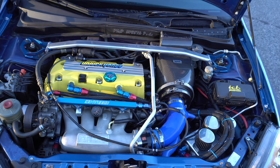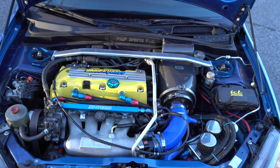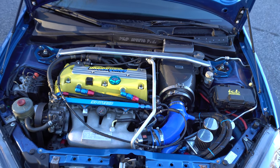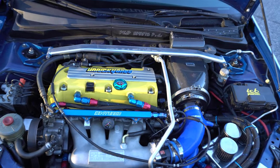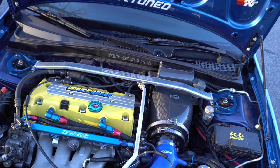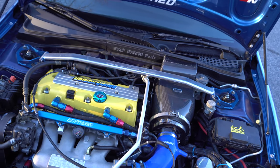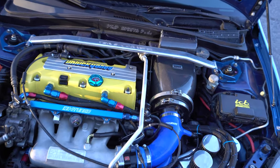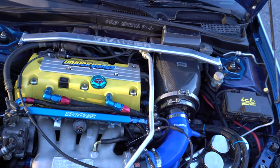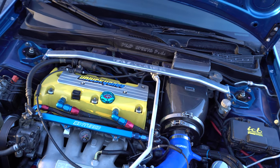The only other things done for the transmission are an Exedy Stage 1 clutch, pressure plate, and lightweight 8-pound flywheel. Did the Speed Factory detent springs, and then we've got the K-Tuned CMC and slave cylinder and clutch hose. For bolt-ons, we've got the Grupum ram air system with the Tagawa intake elbow to make it work, and then Skunk2 74mm throttle body.